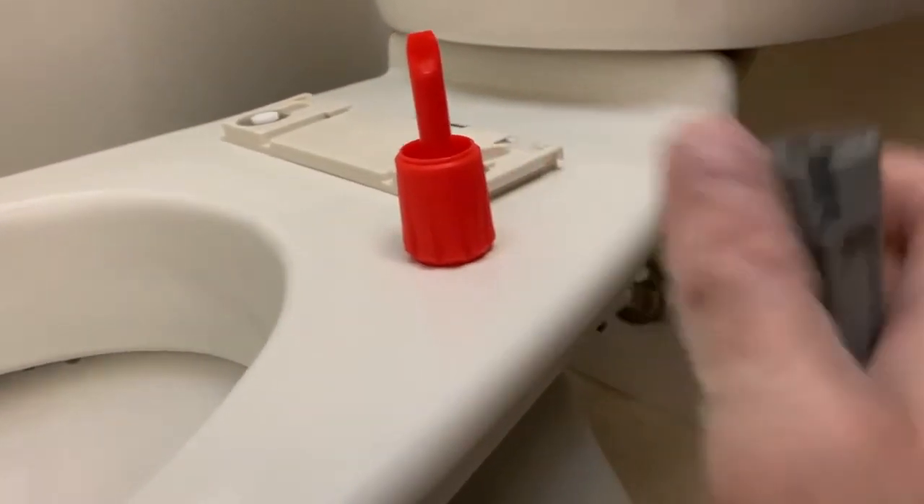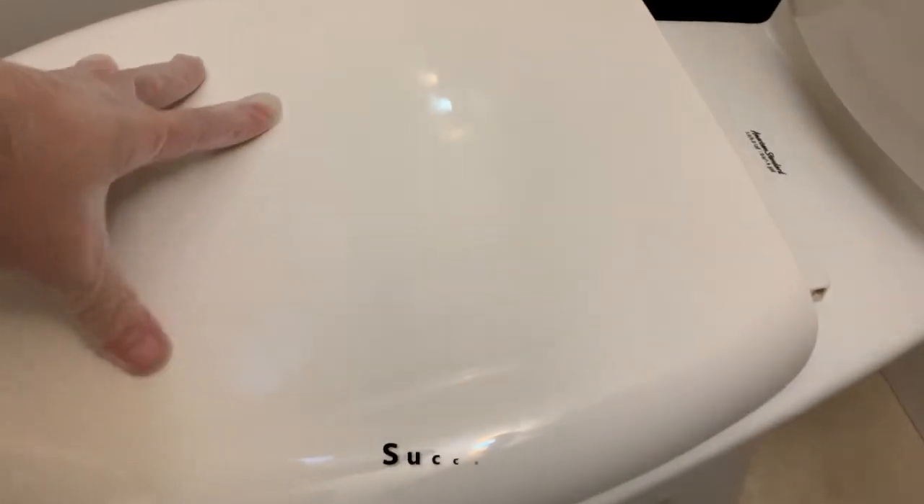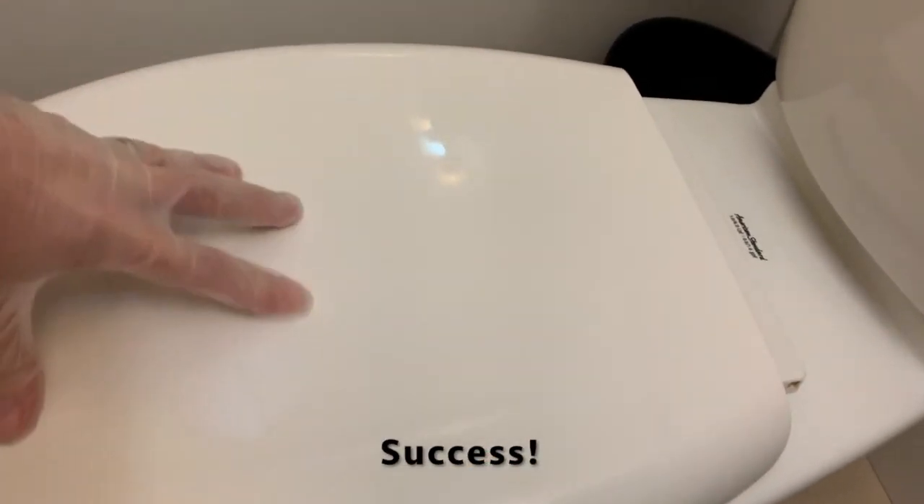The kit's included screwdriver and wrench are easy to use and do a decent enough job. Just insert the gray wrench over the nut and tighten the top bolt with the red screwdriver. Verify that it's not wobbly and you're done.